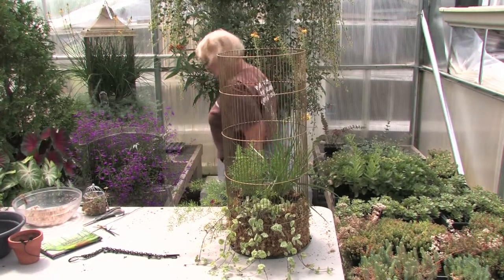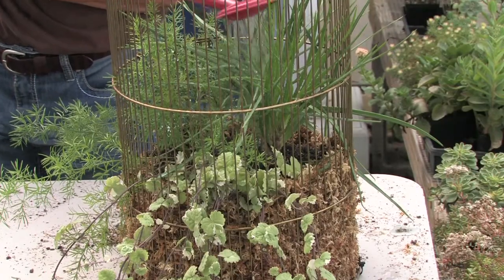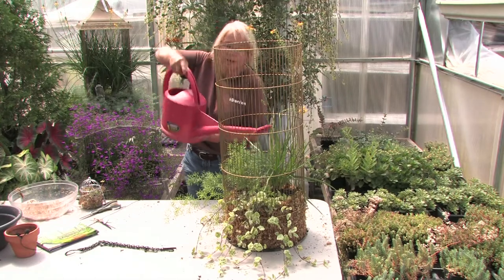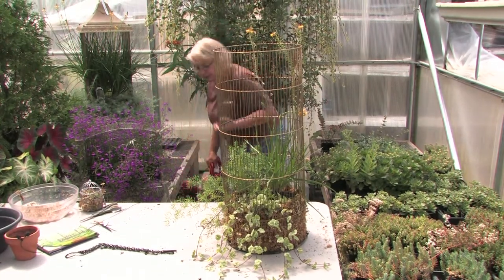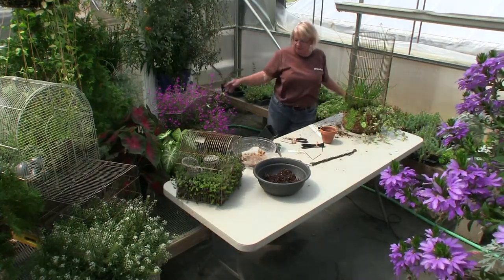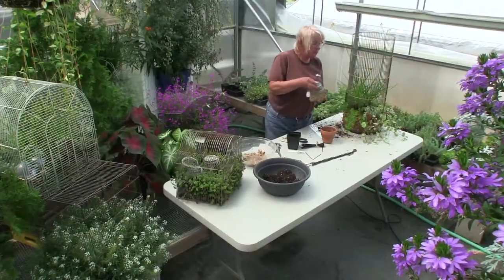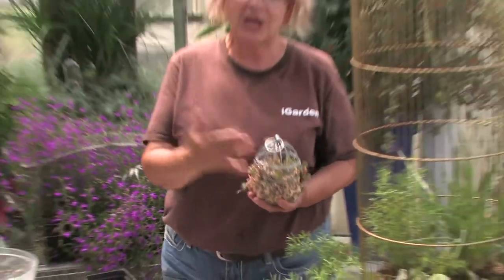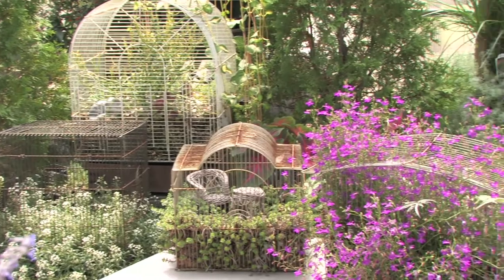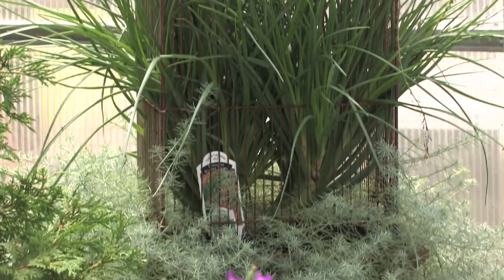Final thoughts on our birdcage: always make sure to water with a good fertilizer like Miracle-Gro. It's very important for root growth and root stimulation when you've transplanted these and mangled the root a little bit — it just helps the roots grow better. As you can see, there are many different sizes of birdcages that we've done over the years — from big to really tiny ones. For more information, you can go to our website urbansgreenhouse.com or our Facebook page to see classes and workshops we've done. It's a lot of fun and we're here to walk you through it if you need extra help.